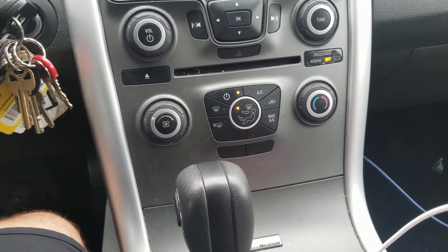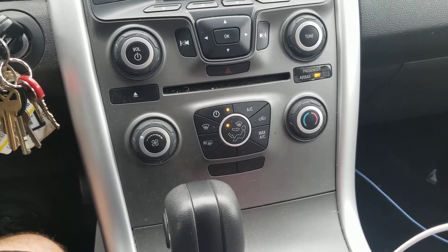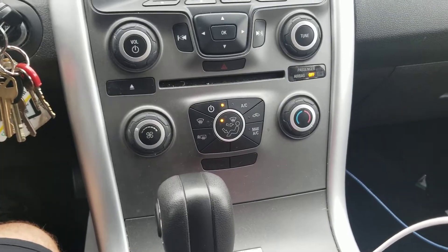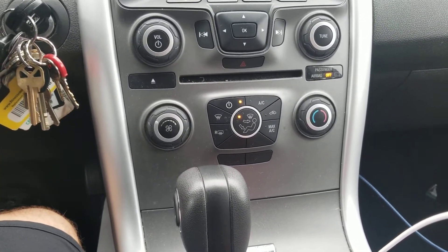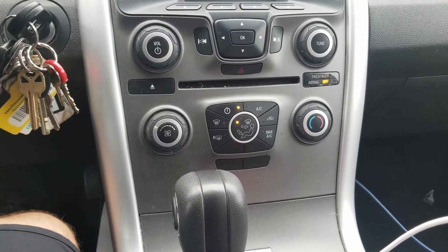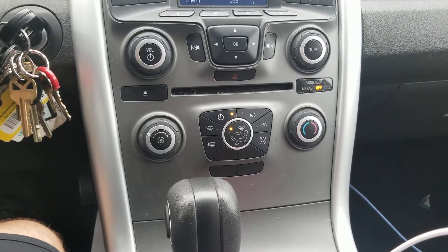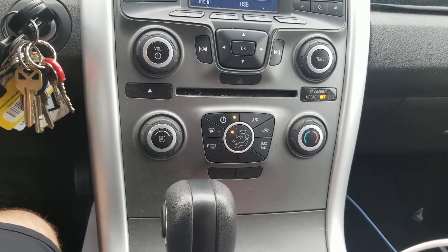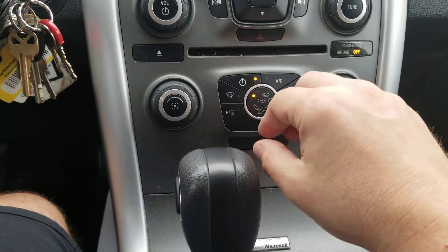I got into my car this morning and the heat didn't work after using AC all summer — it just blew cold air. So this may be a fix for you. This works for me in the Ford Edge; it's not the first time it's happened. I read about it in a forum a long time ago and it stuck with me. If you're getting cold air when you get in your car and it's a Ford, specifically the Edge, this should help.